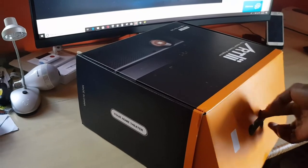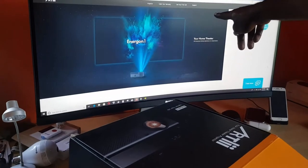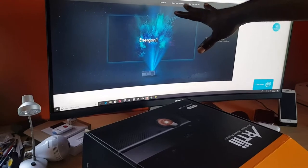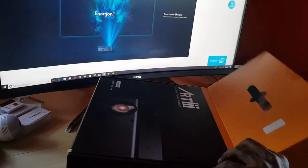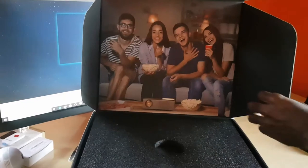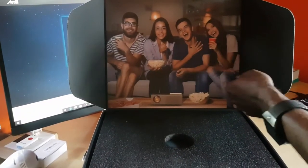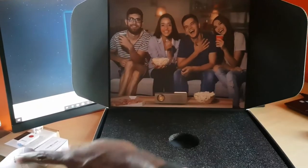I'm going to pop this open now. In the background on the display you can see the Artly website with a great preview of the Energon running through the features. Opening it for the first time — check this out, great presentation right here. It shows a family setting with people enjoying popcorn with the projector, which is a nice touch inside the box.